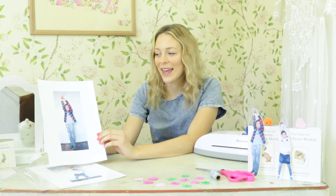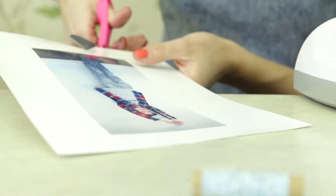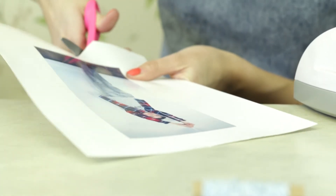So you'll want to start by getting some photos of the children for the bookmarks. This bit's really fun — you can get the kids up against a plain wall, get the camera out and get them to practice all different poses. Cut around each photo. This can be a little fiddly so young kids might need help with this part.